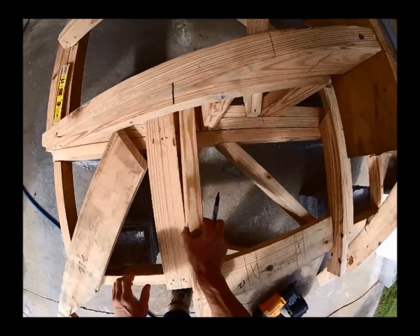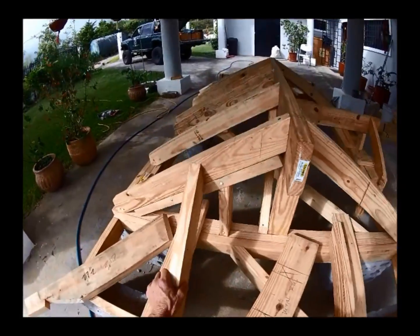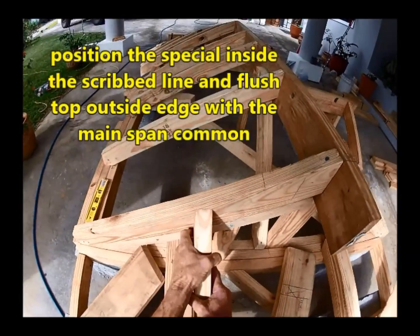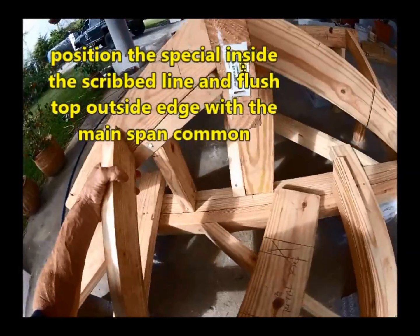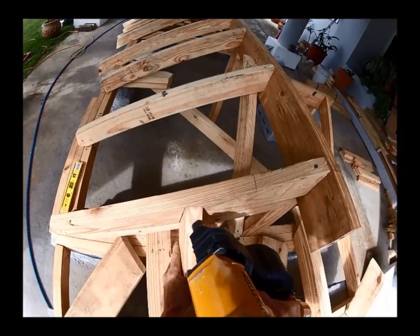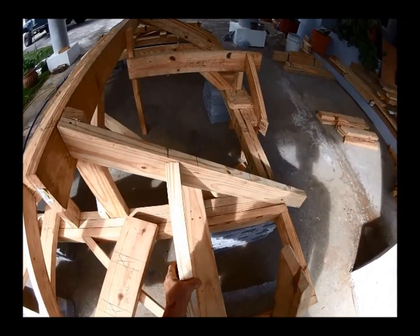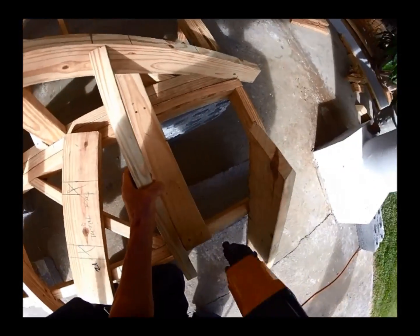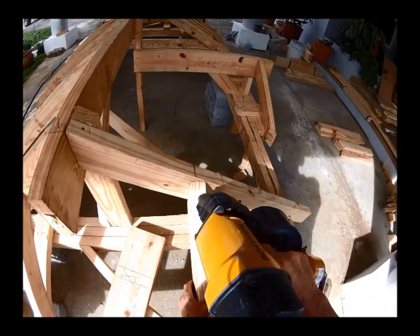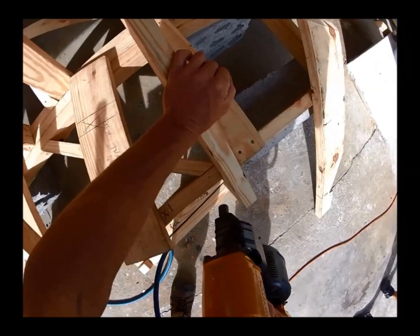We've got one there, one here, we've got a ridge in the middle, and we've got our hips on the side. We'll go ahead and take it up — it should plane right in at that level. Get the other one up, right here, and put it back right down here.